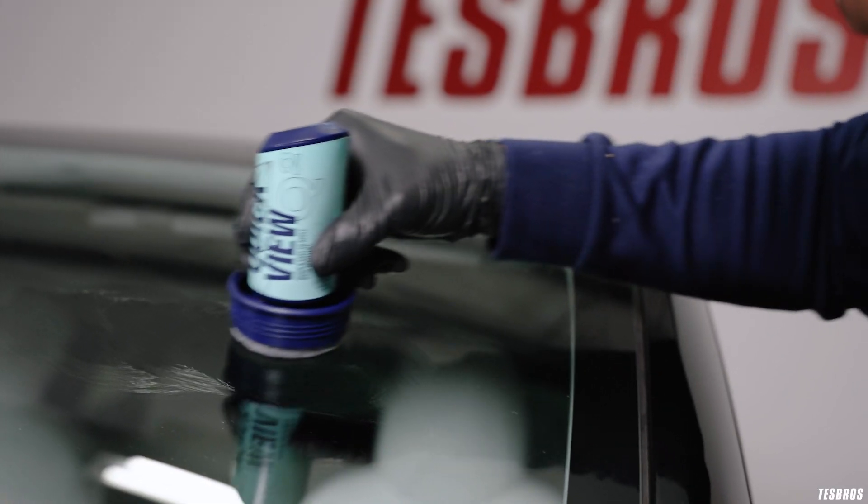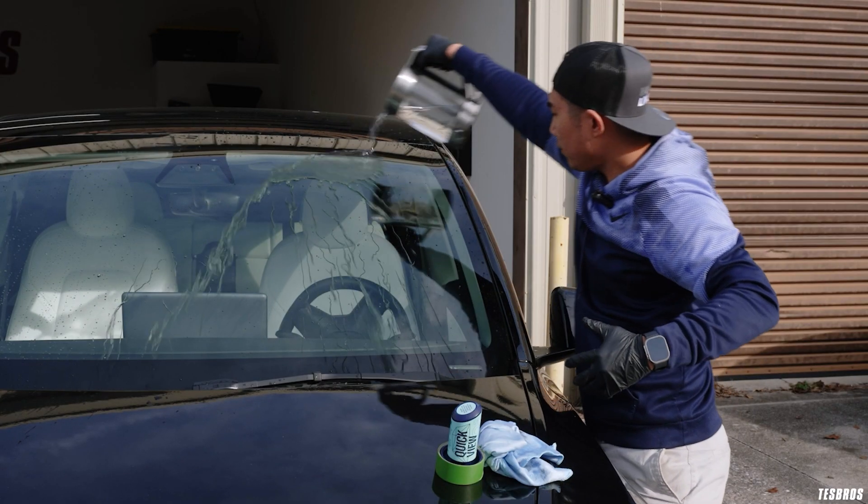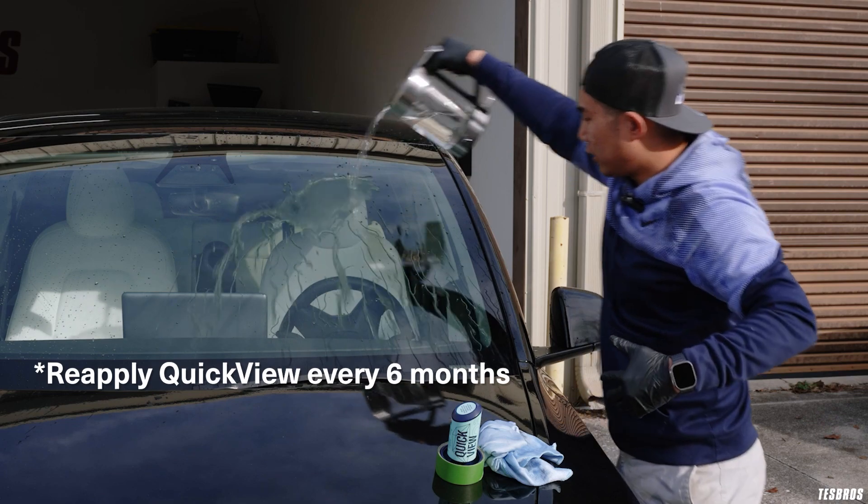One thing that we did do is the quick view on the windshield. It repels the rain, which really helps me out because I hate driving in storms. She's almost due for a reapply so stay tuned for that — it's super easy to apply, and we have a video that shows how to do it.